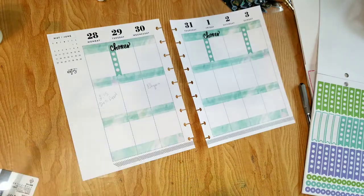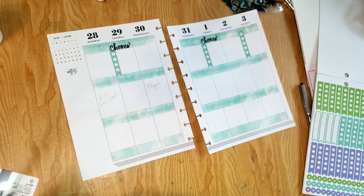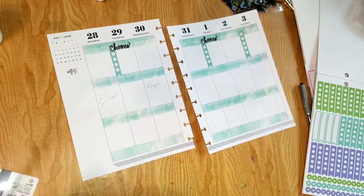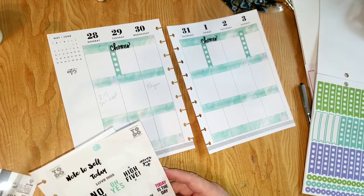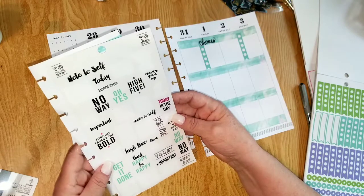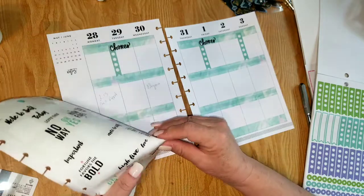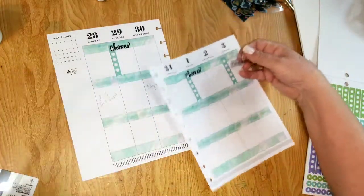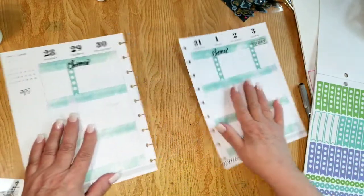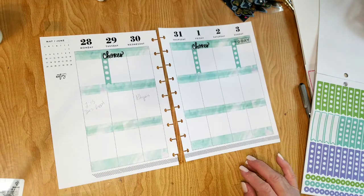I don't want three chores because it's only one day between — this is more like errands, things I have to do through the week. I want something that says 'get it done' but it's green and wouldn't show up, so I want it to be black. I'll go with one that just says 'today.' So I've got my three list spots — I like list spots.